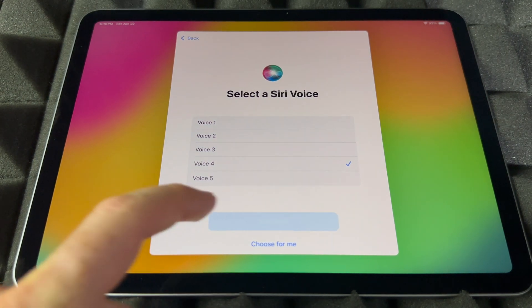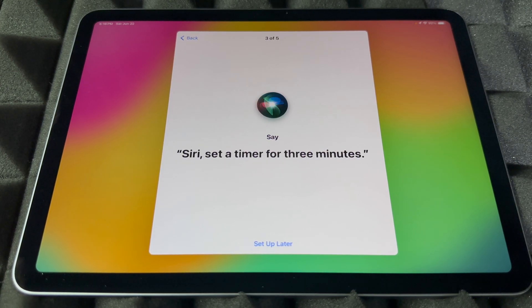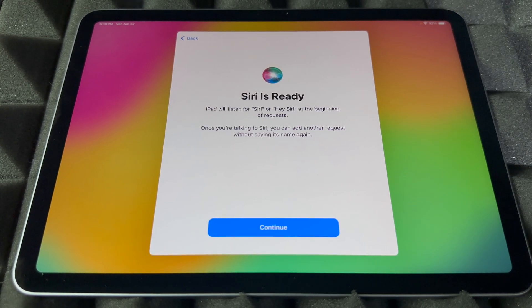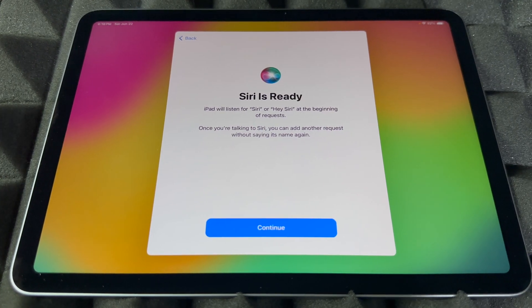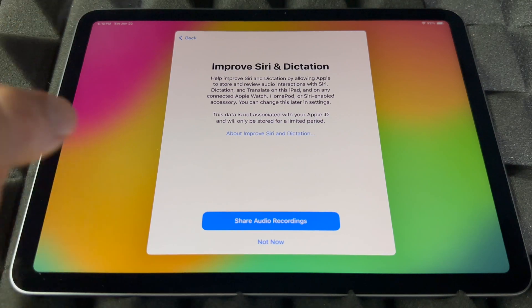To set up Siri, you'll say phrases like 'Hey Siri, send a message,' 'Hey Siri, set a timer for three minutes,' 'Hey Siri, get directions home,' and 'Siri, play some music.' Once that's done, Siri is ready. If you skipped that part, don't worry about it.